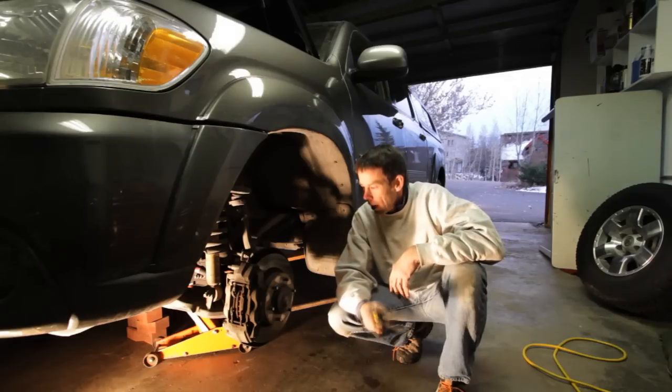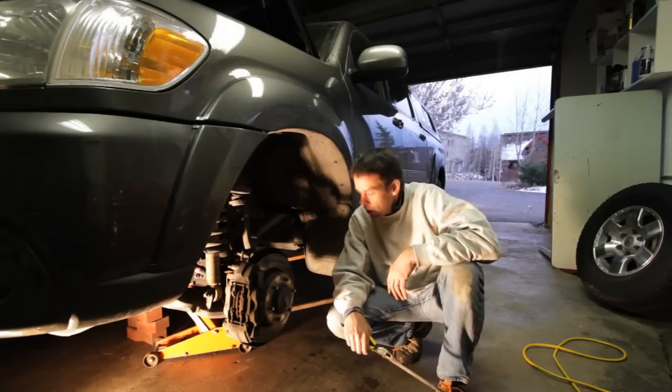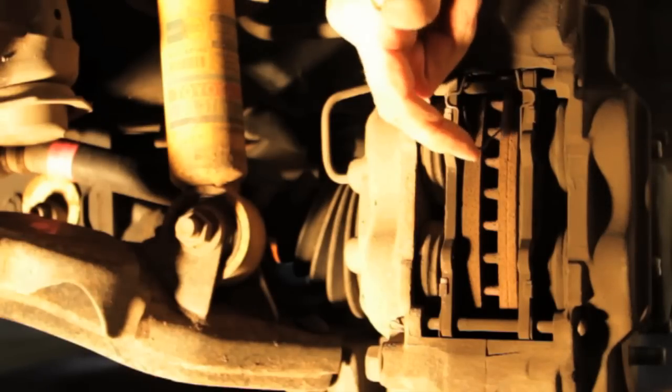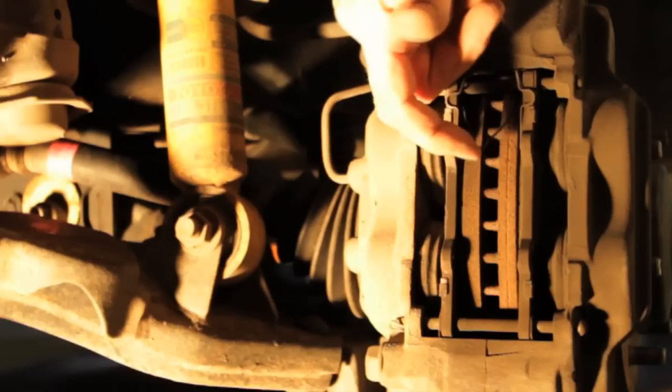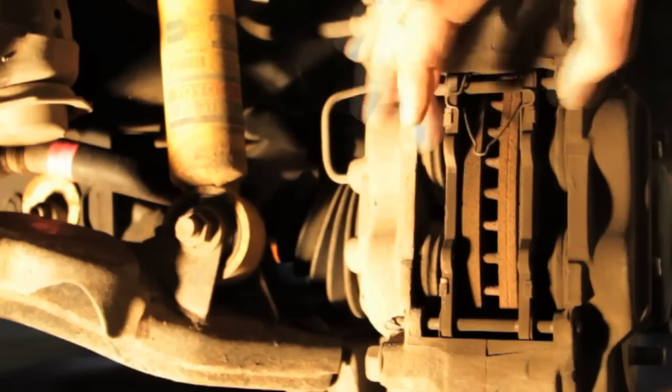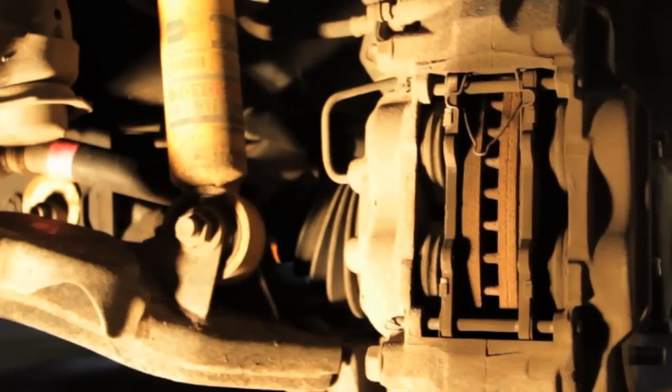Let's dive in and show you how easy it is. This is a close-up of the brakes. The only thing you need to take off is this spring — you need to figure out which way it goes — and these two little cotter pins and these two pins, then expand it and put the new ones in.